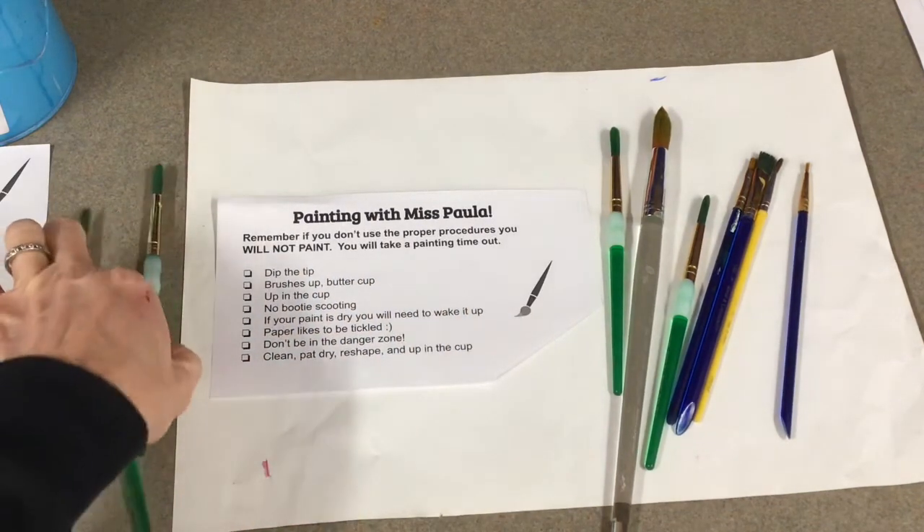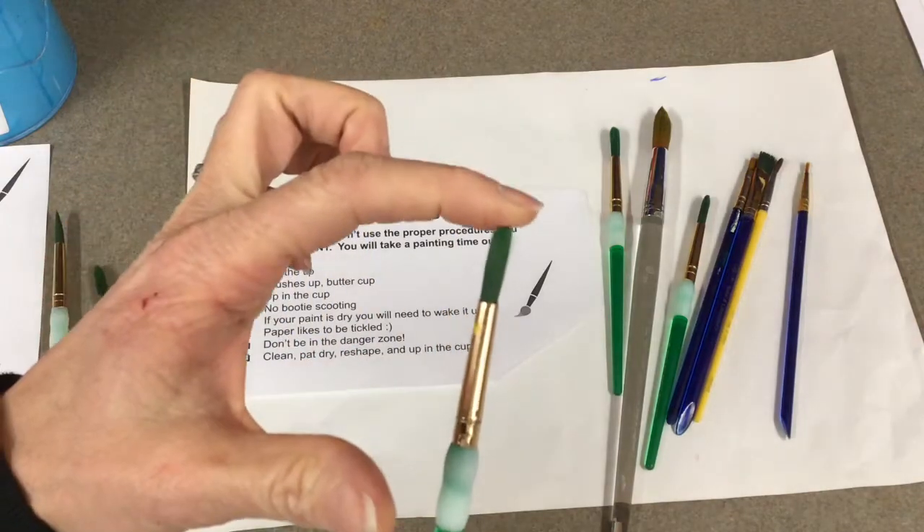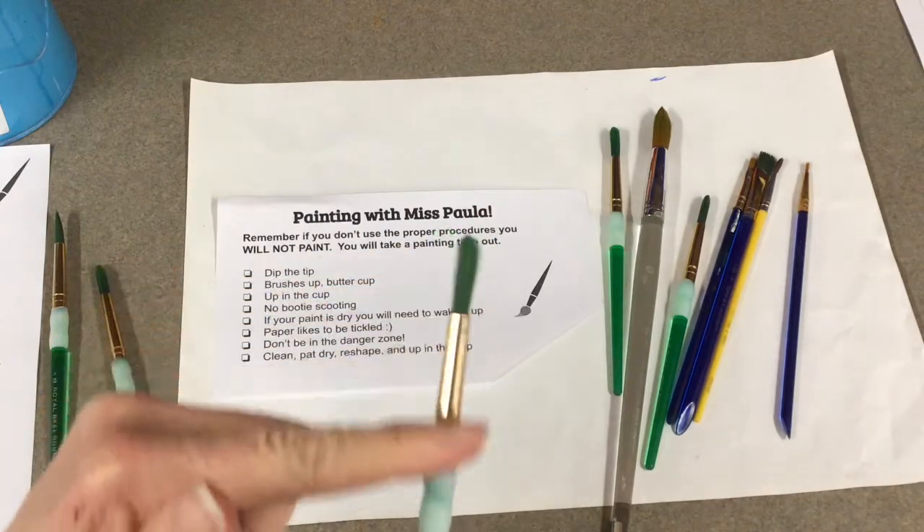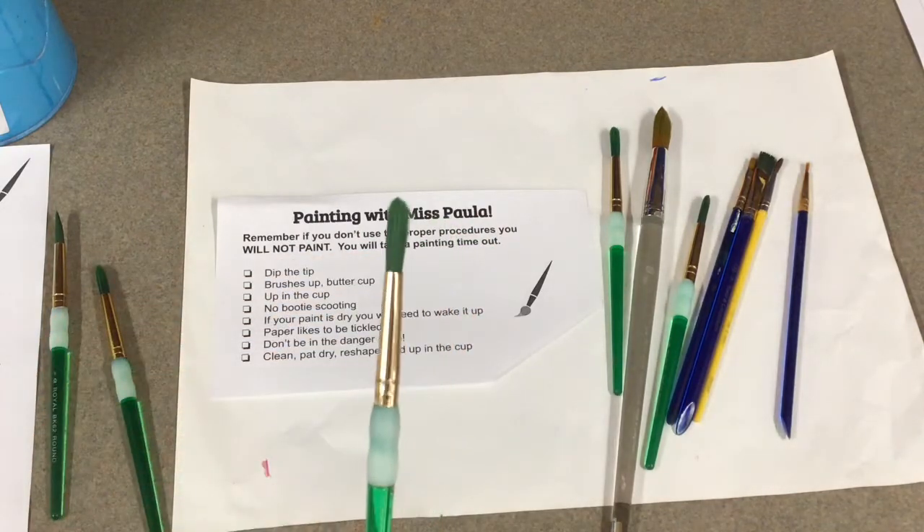The first thing is you only dip the tip of the paintbrush - just the tip needs to go into the paint. I don't want to see paint all over the ferrule. There's no need for that.